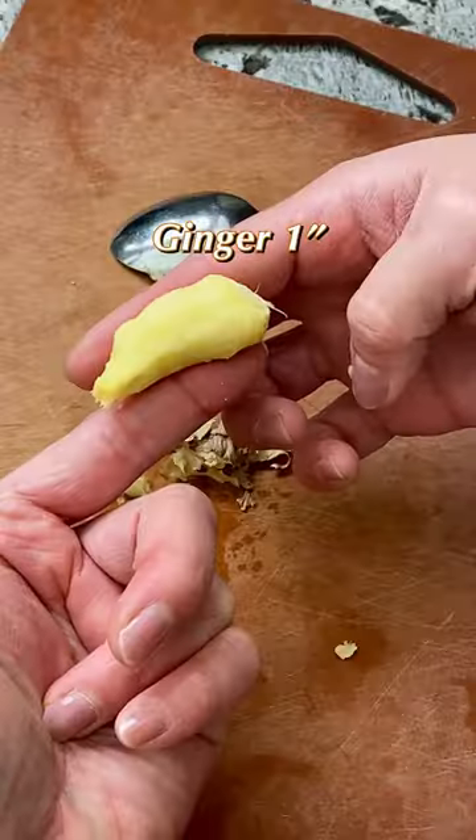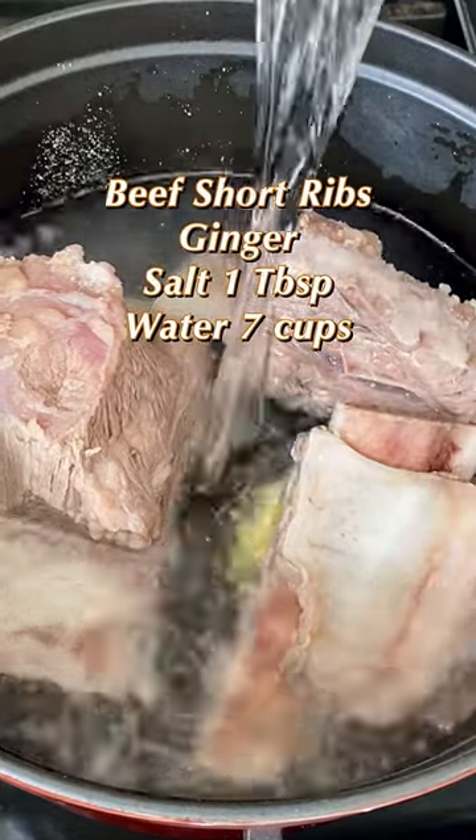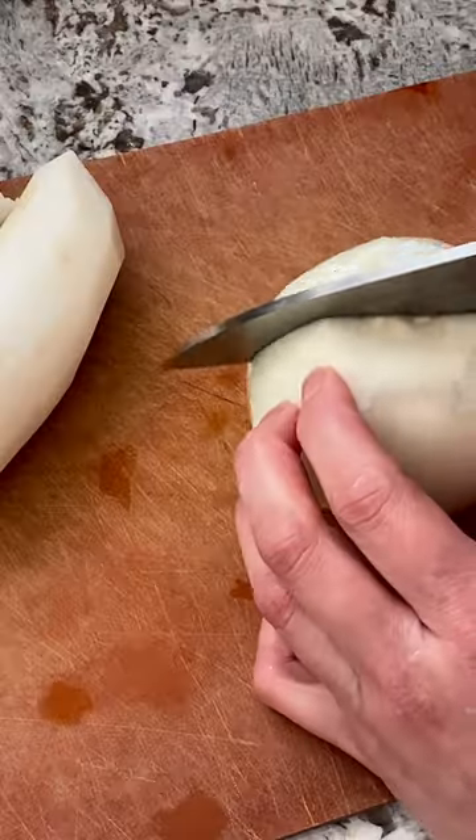Peel the ginger with a spoon. In a clean pot, combine short ribs, ginger, salt, and water. Cover and cook for an hour and a half. Check occasionally and refill water as needed.